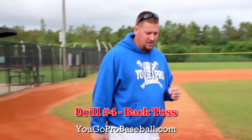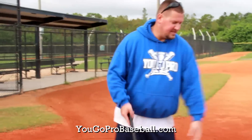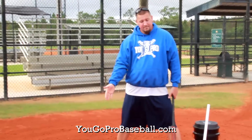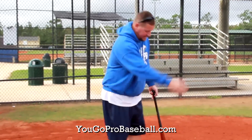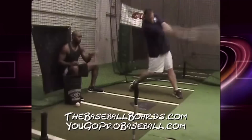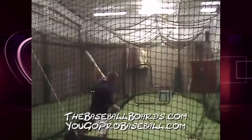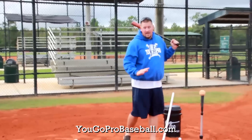Back toss is a great hitting drill for youth guys, and I would encourage you to stop doing soft toss — which is tossing it from the side. Implement back toss instead. It's basically the same exact drill except the coach is going to be back behind the hitter, tossing balls forward. The coach has to have good timing and not try to throw it too far out. The player wants to stay back but get his hands extended through the ball, hitting it out front on the same plane that the ball is coming in.